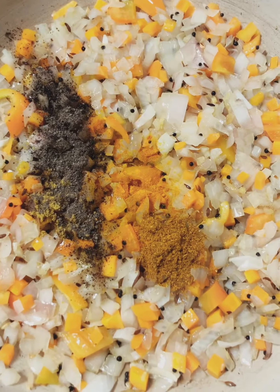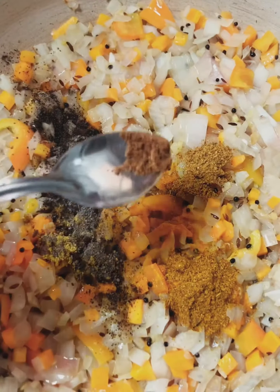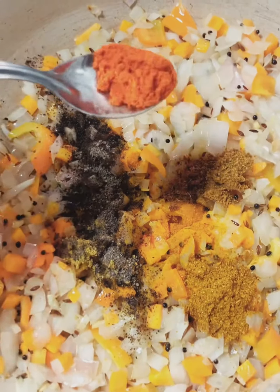Chikam masala, meat masala, garam masala — that is what we do.